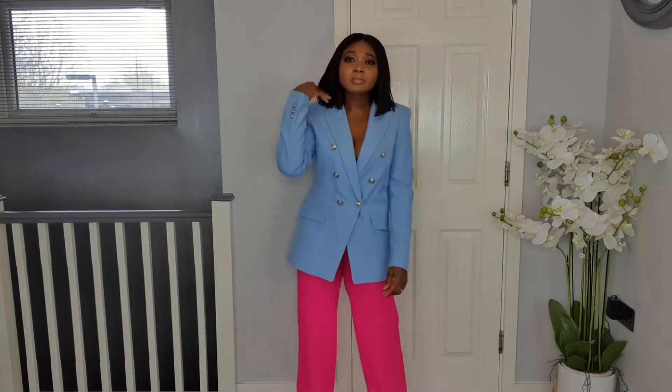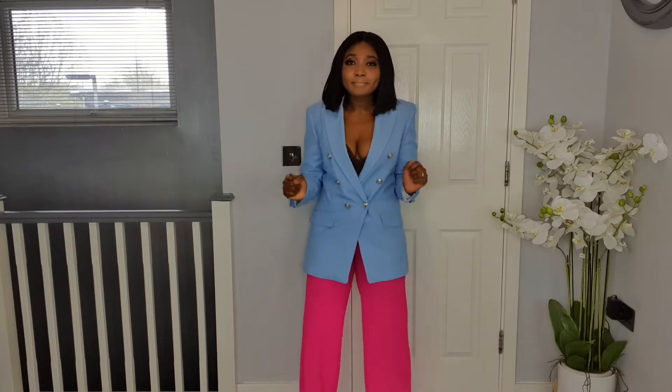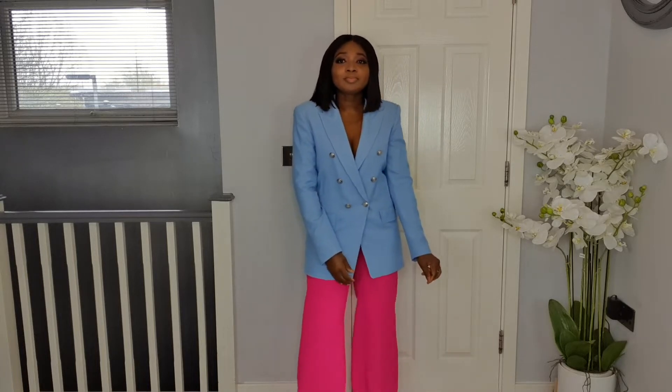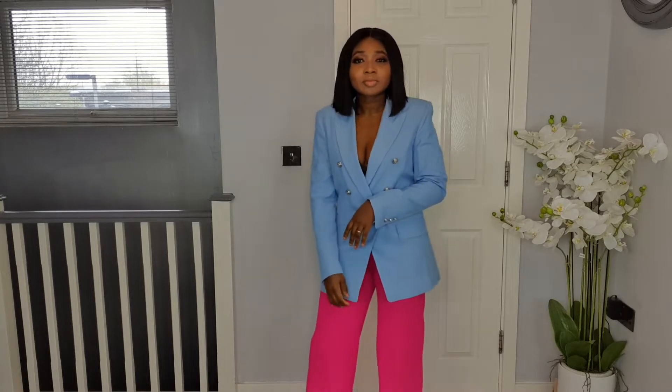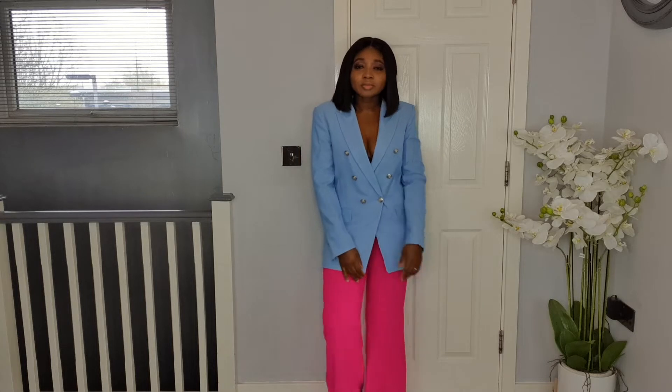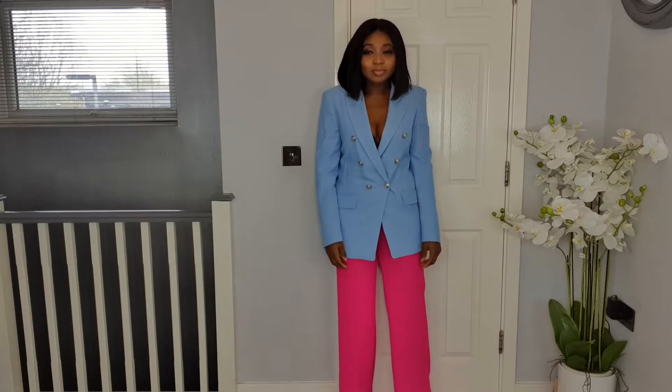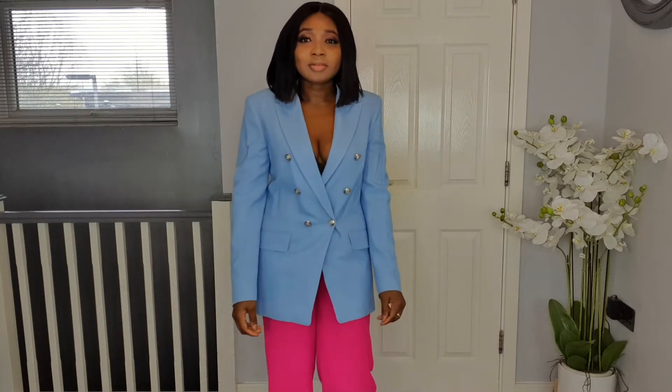This baby blue linen-effect blazer is from my previous Zara haul — I'll link it in the description. I paired it with beautiful full sheer pink trousers, also from Zara — actually a two-piece set I picked up two summers ago but am yet to wear. The pink is a pop of color and the blue is more mellow, so they complement each other beautifully. It's cheerful, daring, and gorgeous.